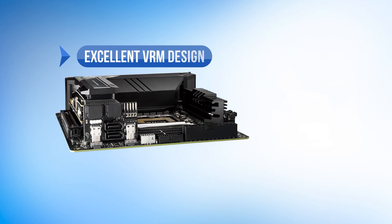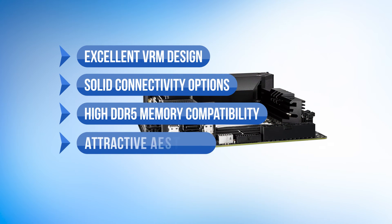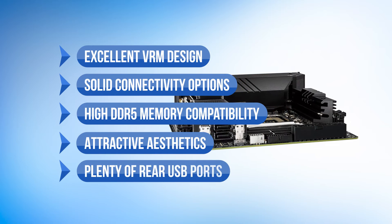To sum up what we like: the excellent VRM design, the solid connectivity options, the high DDR5 memory compatibility, the attractive aesthetics, and plenty of rear USB ports.